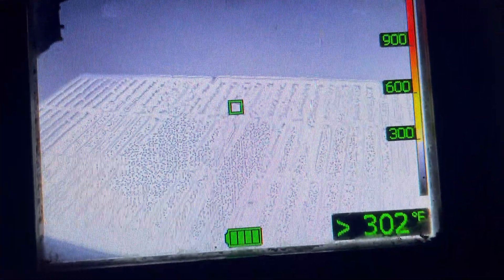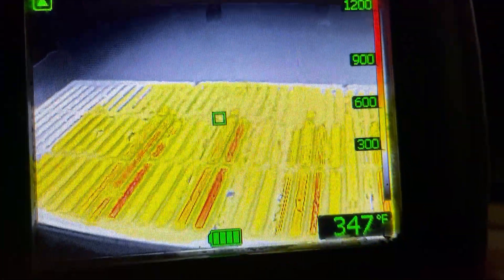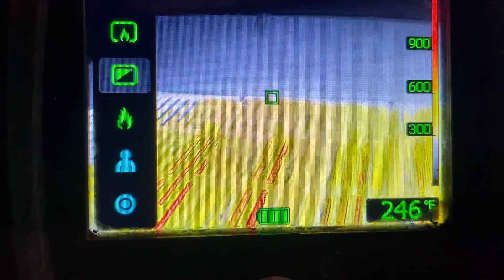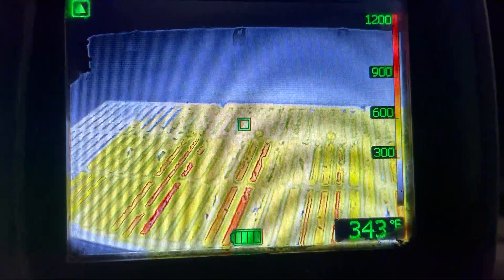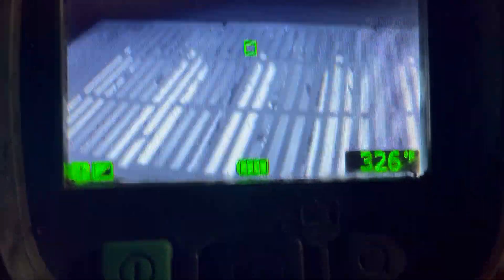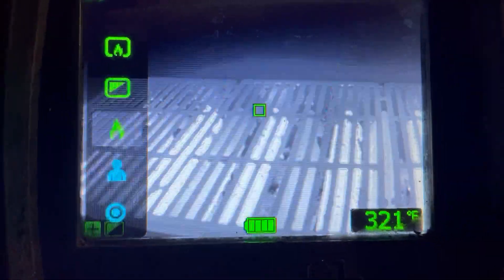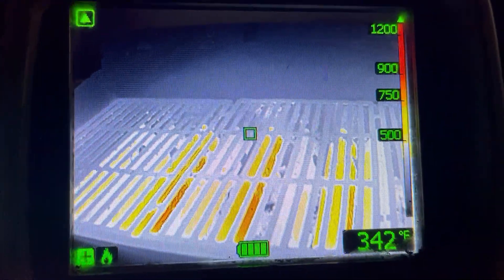In basic fire mode, you'll begin to see color change in anything over 300 degrees. To change to the next mode, press the plus button to get to grayscale — same as fire mode, just no color change. Press the plus button again to the next fire mode, where you'll begin to see color change at anything over 500 degrees.